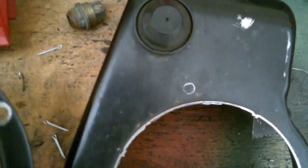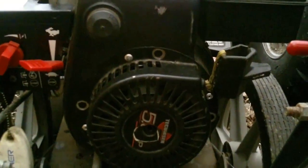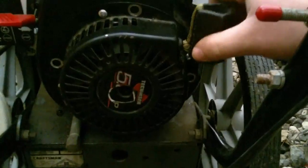Here's the finished product — it's all riveted into place. I didn't end up using the original mounting holes because they were too big for the rivets I had, so I just drilled some new ones and riveted it on there. It almost looks like it's supposed to be there.